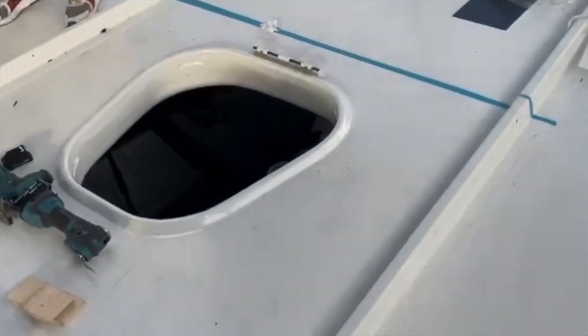Warren then starts to prep inside the boat. Here we are with the deck — we've done the final marks on the deck.